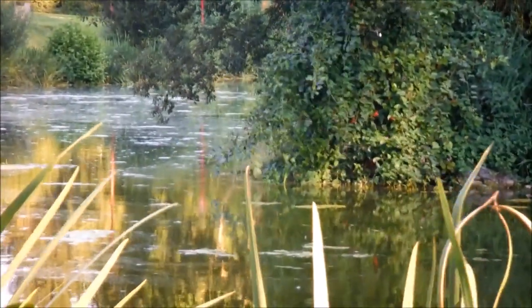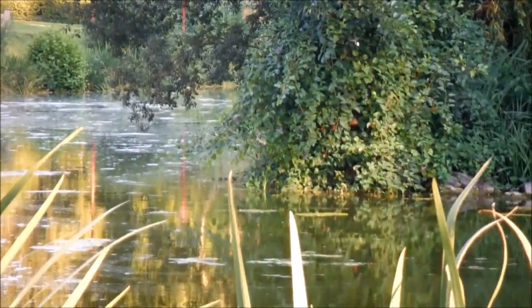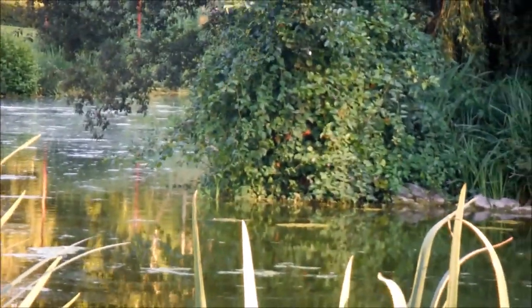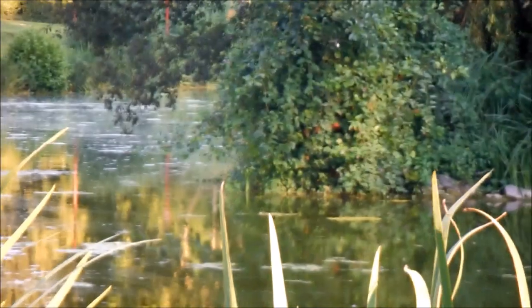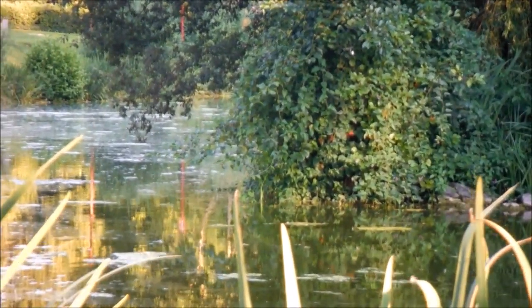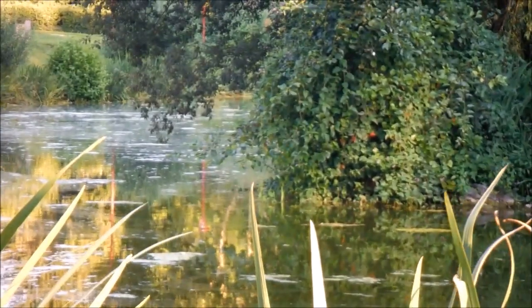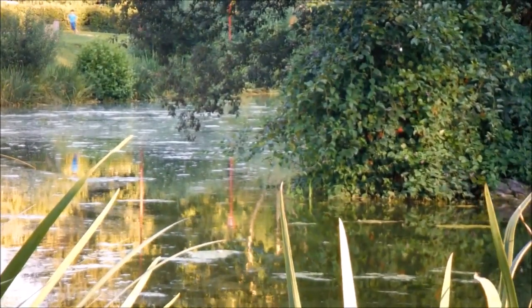I've chosen this spot over there on the point. It's a spot where I've spotted carp activity — I can see bubbles, which means the carp are digging in the bottom. Also, as you can see on the small bush to your right, there are little berries, and I think the carp like to eat those. I already caught a 5.8kg carp here — a magnificent, well-hooked fish that swam off well.